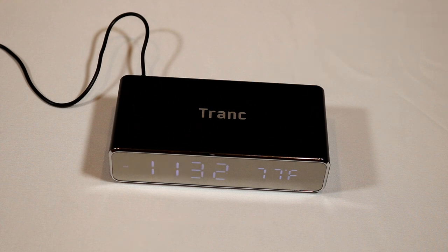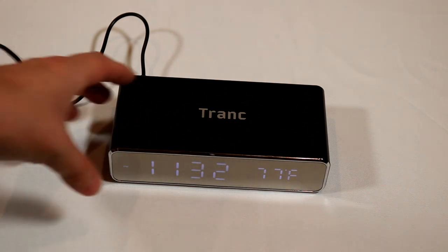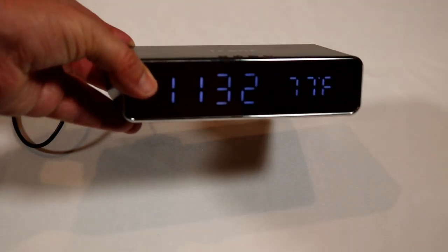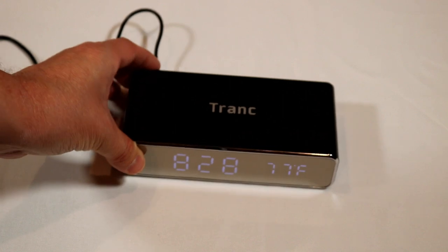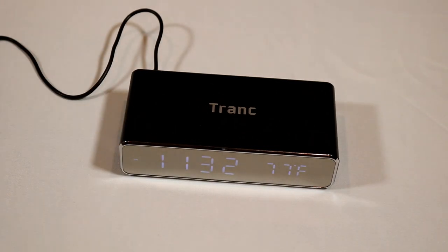It does talk about fast charging, but at best I would say this is a standard charger. Remember, you're just using a micro USB charger — in my case into a power strip — so it's not like I have a USB-C quick charge on this. Keep that in mind. For the display, the brightness is very nice — plenty bright in a fully lit room, but not so bright that it blinds you at night. One thing I was looking for that I didn't find was the ability to adjust the brightness of the display, so keep that in mind.